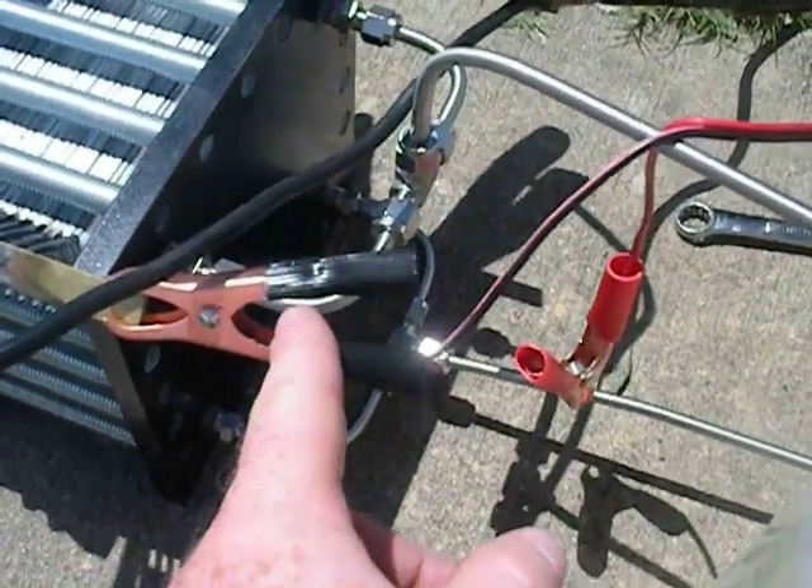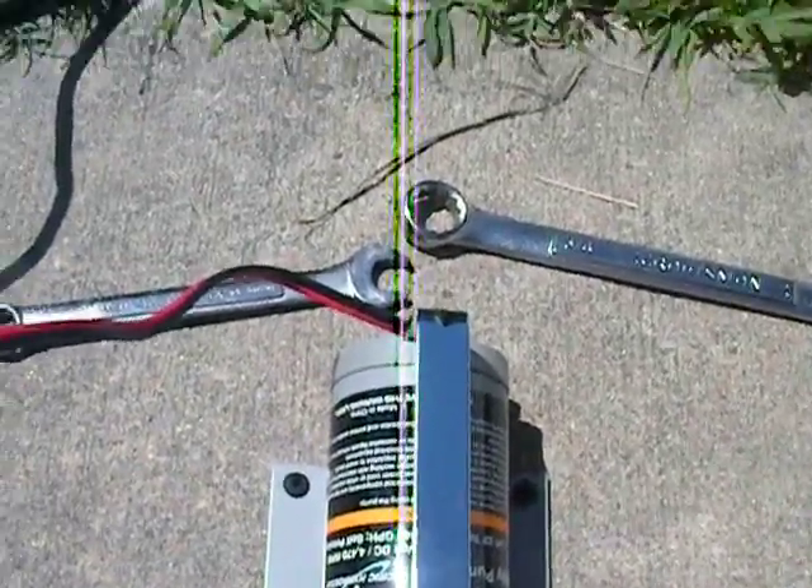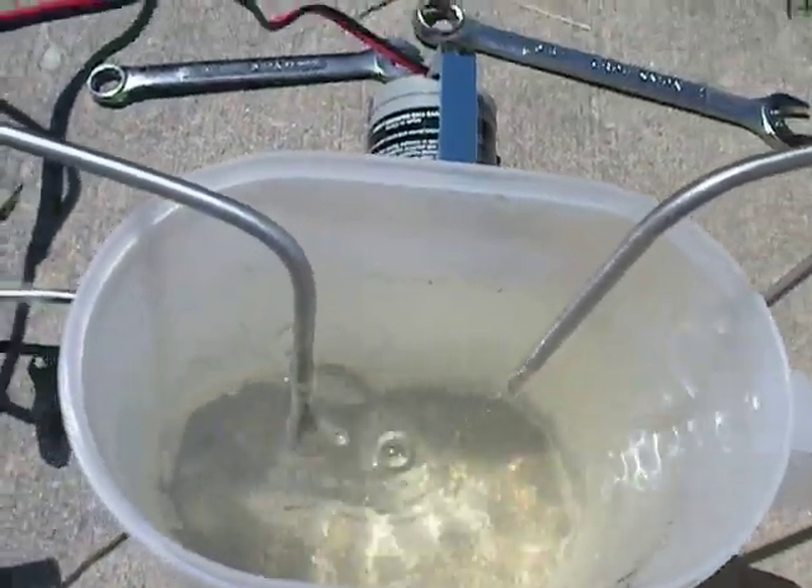This smaller one here, and the one right there, is for the Marine Duty Water Pump, which has the full stainless steel housing.